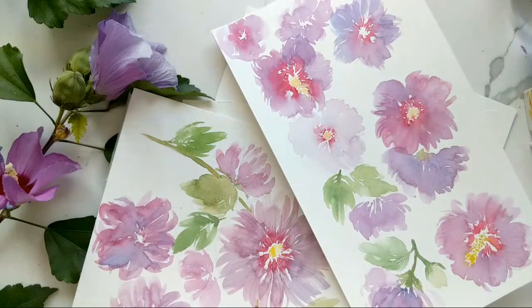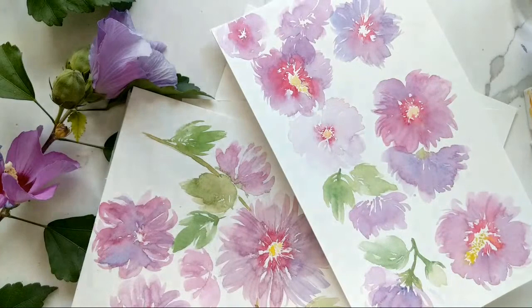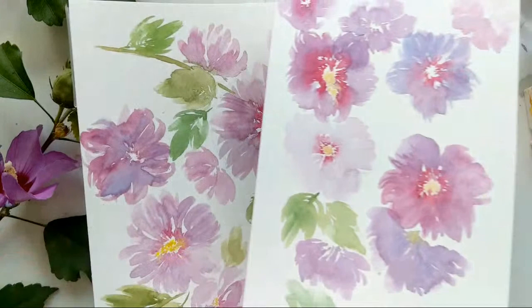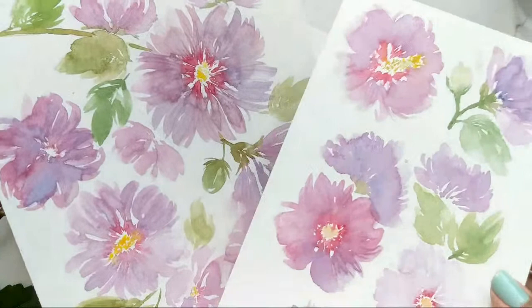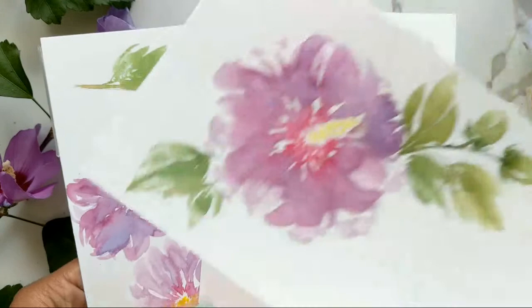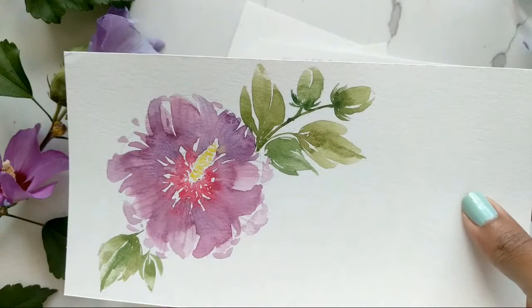It's Claris and we have another painting session for our Sunday live today. I'm just going to give it a few minutes so people can trickle in. This is what we have — the Rose of Sharon is what we were doing this week. These are just the practice sheets from earlier on, and then we ended off with this being the final.